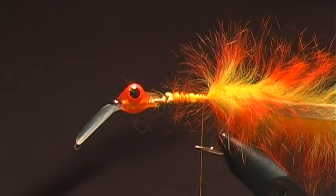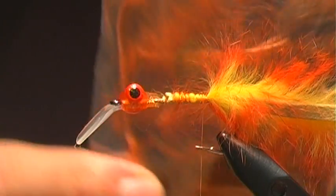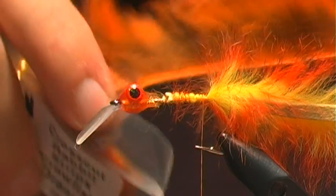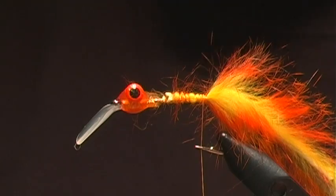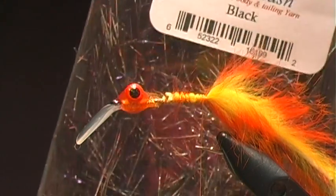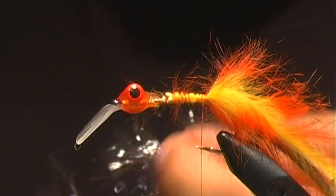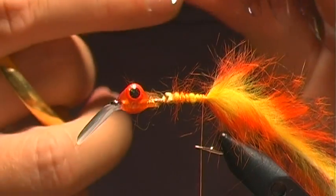Right at that point I'm going to tie in two different materials. First, some cross cut rabbit strip in crawfish color — again about a body's length worth. The other thing we're going to tie in is some hackle flash: this is the Cascade Crest mylar hackle in black. I'll use it for two purposes — to rib against the cross cut and to build up a collar at the front. I'll tie this piece in first.